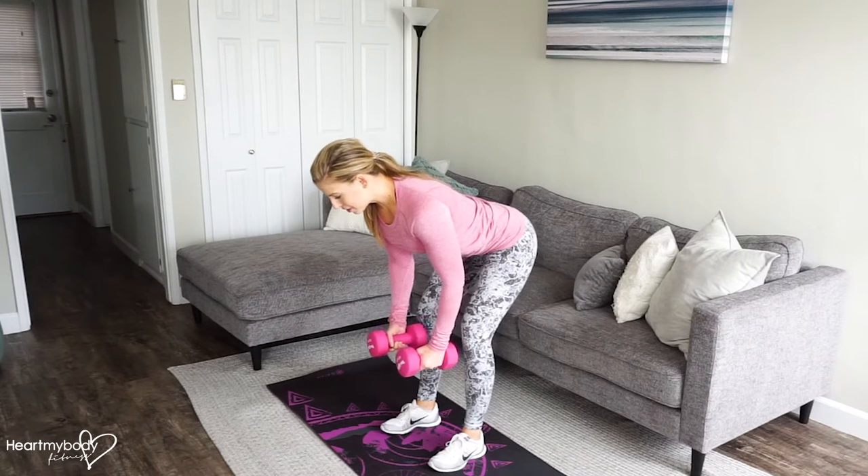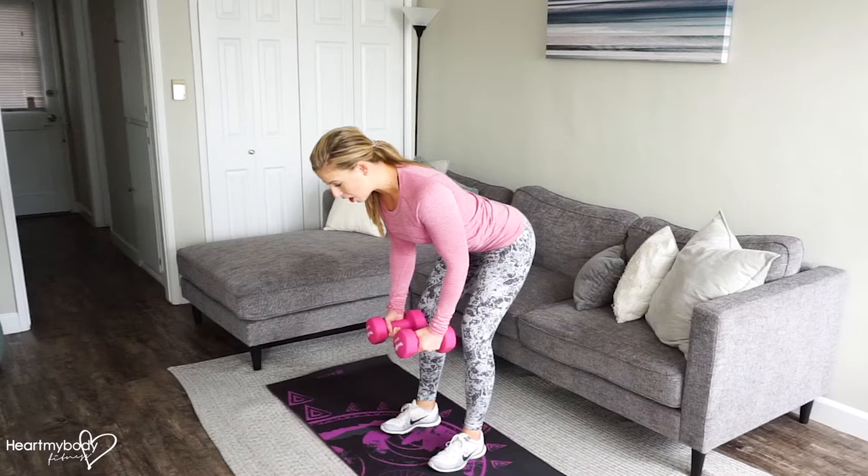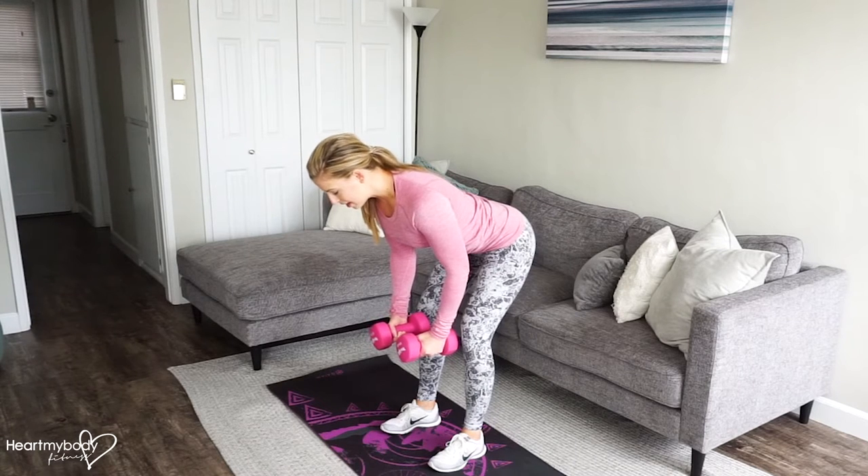We're going to hold on to this position. Make sure that you bend your elbows and squeeze your shoulder blades together. This is where we'll always come back, right here.